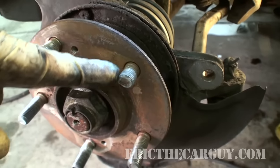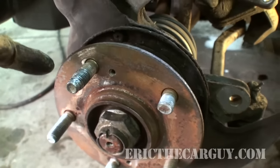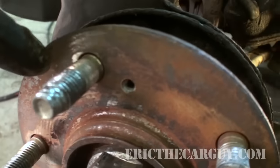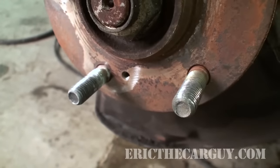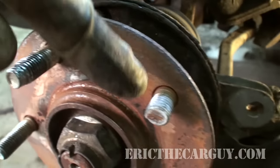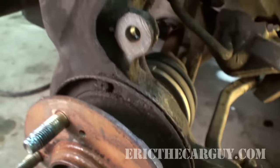As you can see, here's the broken stud, and here's the stud that has seen a better day. The rest of these studs are normal, so we're going to leave those alone, but I'm going to replace this stud and this broken stud.